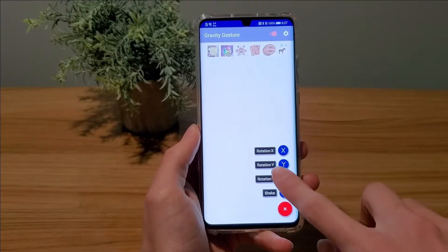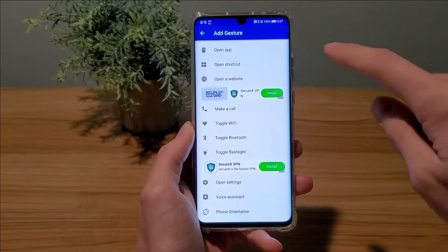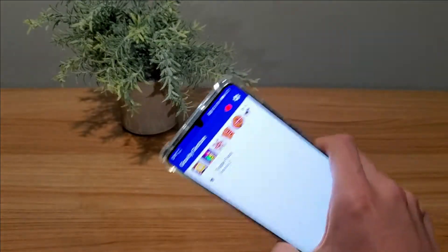I'm going to make mine exactly like Moto Mods so I will be using Z, but you can choose whatever you want. Then scroll down and select flashlight. And just like that you're done and you've got this cool flashlight feature.